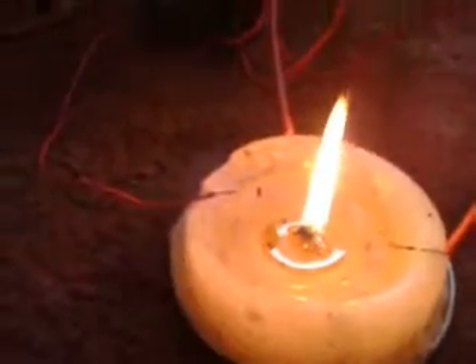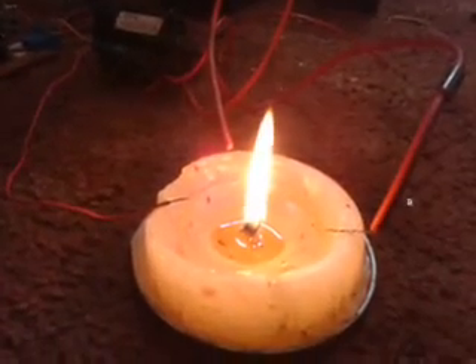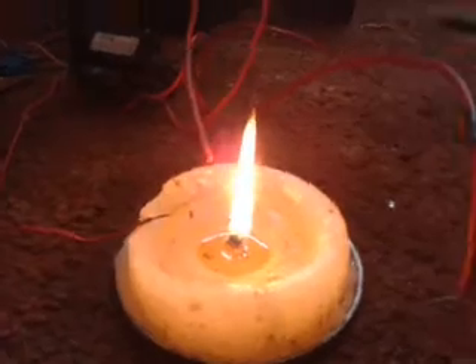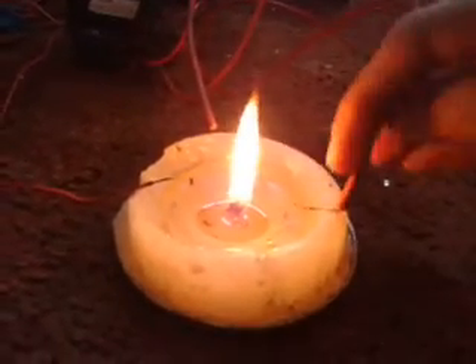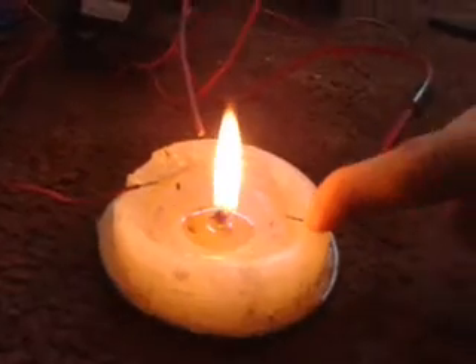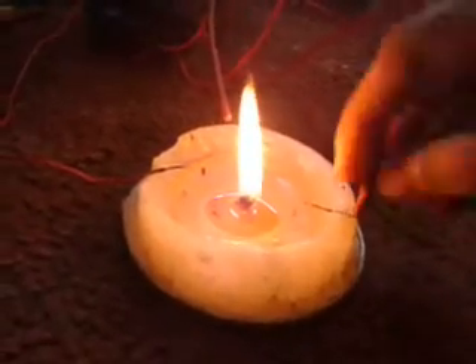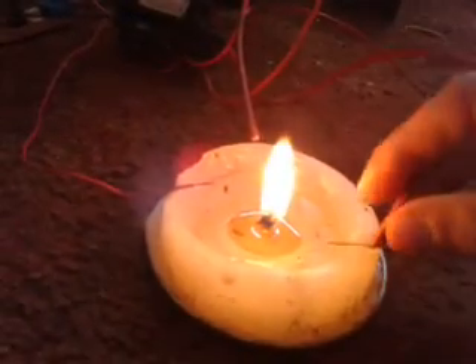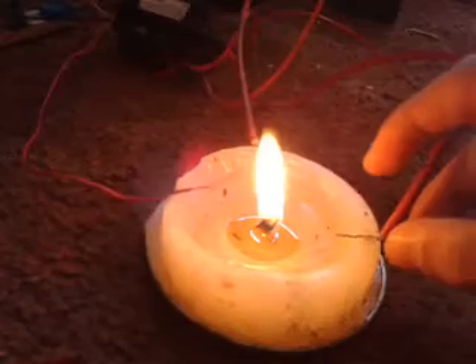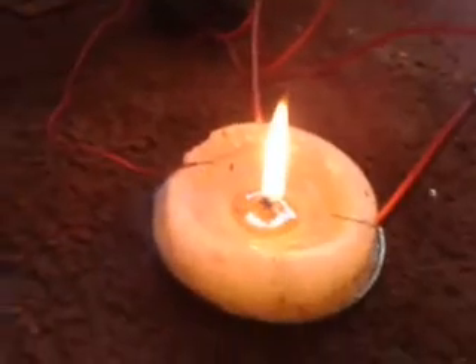You can see the candle is very still now — it just sits like that. I'll just press that into the wax. I'll leave that flame to go for a bit there.